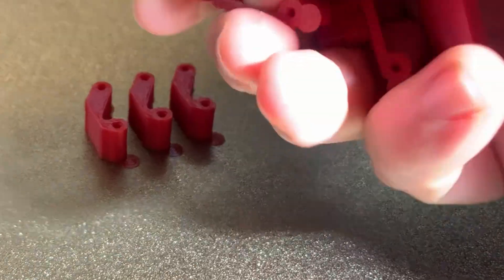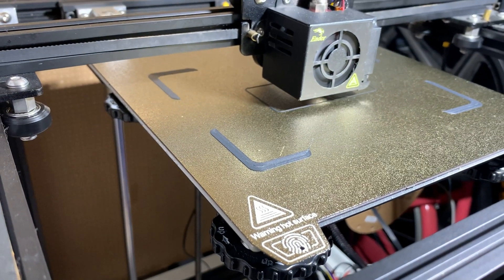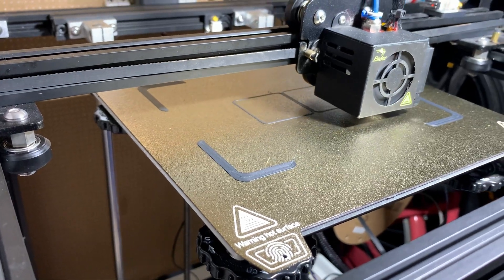To be honest though, I prefer to add brims myself where I know my printer is going to have trouble, but it might be handy for newcomers.